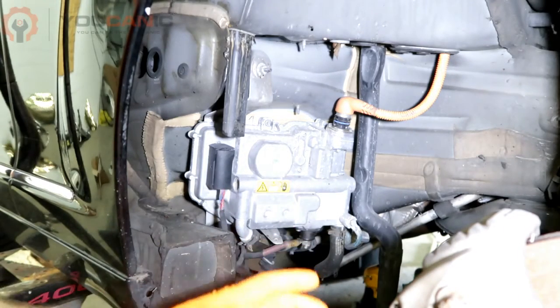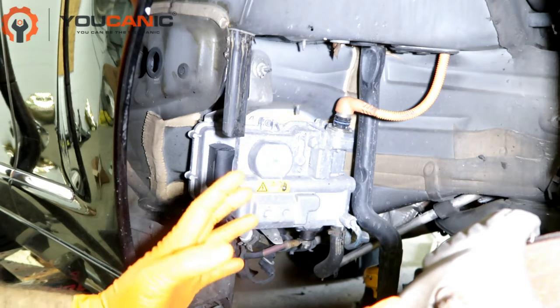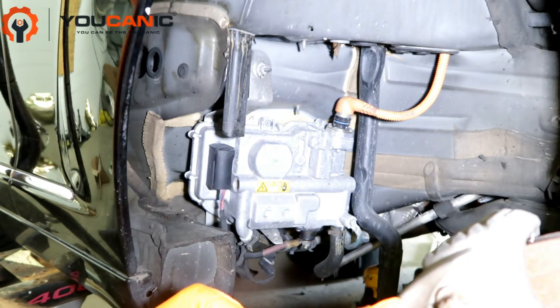Welcome to Ecanic. In this video we're going to go over how to replace the DC to DC inverter on a Mercedes hybrid. Here we have an S400 2009.